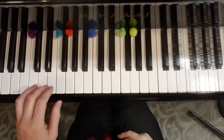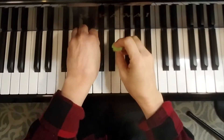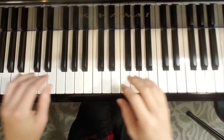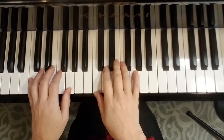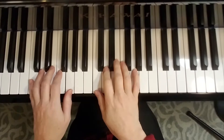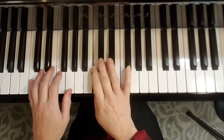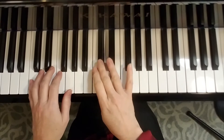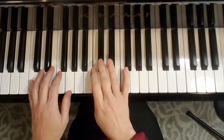Your assignment is to get comfortable knowing how to move from C to F, back to C, then to G, to F, to C — so that you can make up your own blues. I'm going to play an example of a blues I created the other day. It has a pattern in the right hand that uses white and black keys.